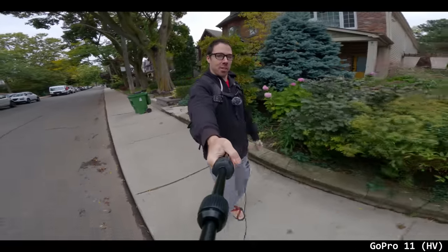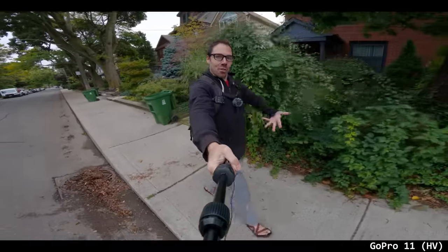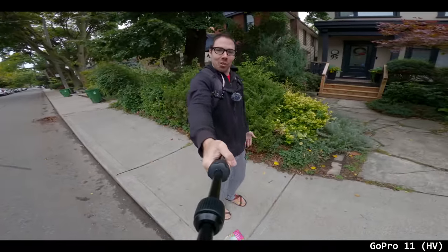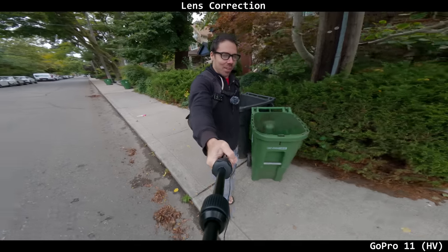I feel like GoPro needs to go for a less extreme lens — not this 12mm stuff. Maybe come out with two different versions: a vlogging version and then a hyper-freak skateboarding version. Ultra-wide — just give me like a normal 17mm or 18mm. GoPro thinks people like wide-angle lenses, but you feel like you're 90 feet away. You're not even a part of my close circle of friends. Why does it exist? Leave me alone, GoPro.